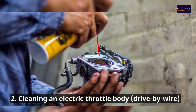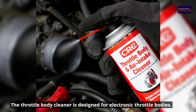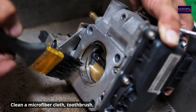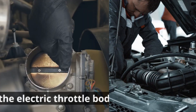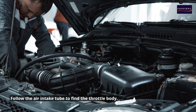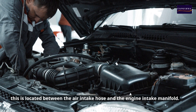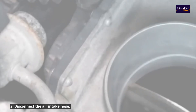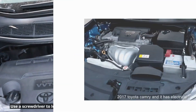Part two: cleaning an electric throttle body (drive-by-wire). Tools and materials needed: throttle body cleaner designed for electronic throttle bodies, a clean microfiber cloth, toothbrush or soft bristle brush, gloves, and safety glasses. Step 1: Locate the electric throttle body by following the air intake tube. In many modern cars, it is located between the air intake hose and the engine intake manifold. Step 2: Disconnect the air intake hose using a screwdriver to loosen the clamp and carefully remove the hose.